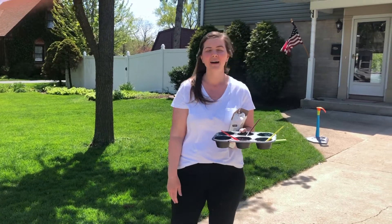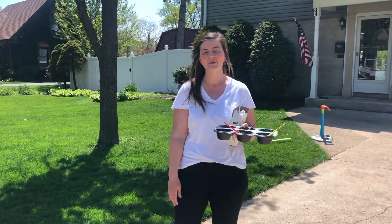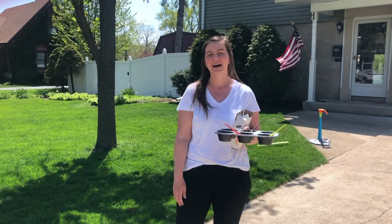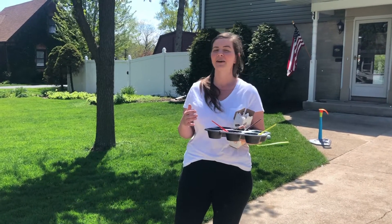Good morning everybody, my name is Megan DeVidio. I've been at Quartz Plus now for almost 18 years. Today I'm doing a Quartz Plus at Home video. While I'm not able to see my Quartz Plus family since we're all at home, I get to spend extra time with my home family.